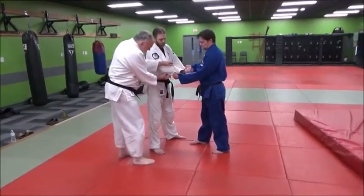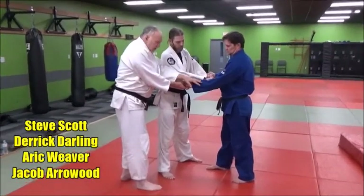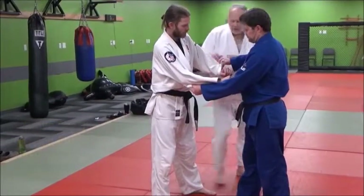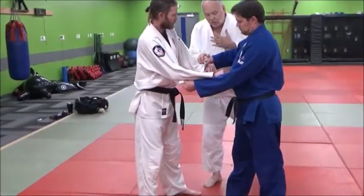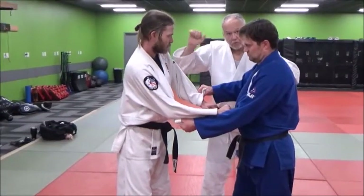Eric's going to take a grip a little bit higher, about at the elbow with his hikite, his pulling hand, his right hand. With his surite, he's going to be grabbing a little lower — at least the way we like to do it — a little lower down on the sleeve, because he wants some room to move.